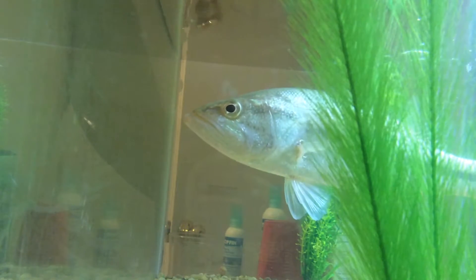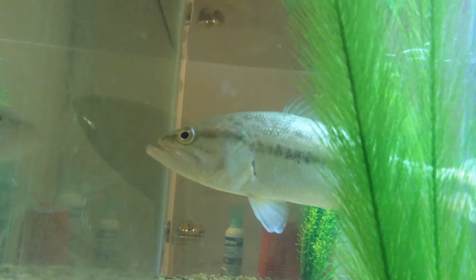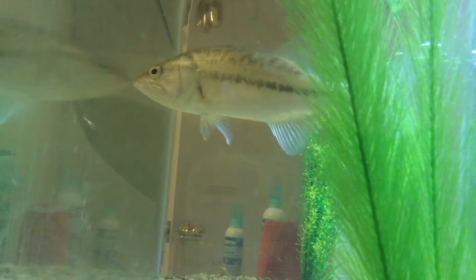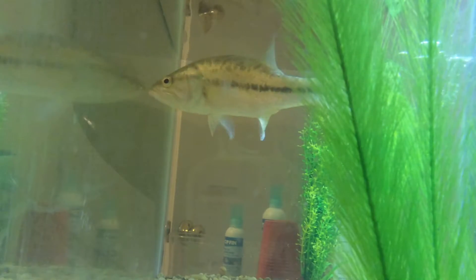Hey guys, what's up? Today I'm going to be feeding my pet bass two dead green sunfish that I found today. I think it would make a cool little video.